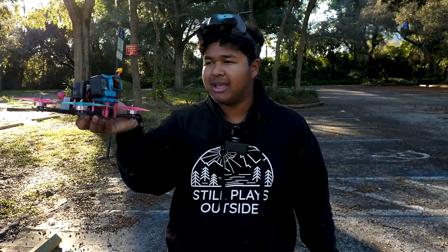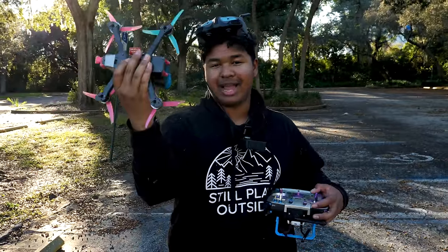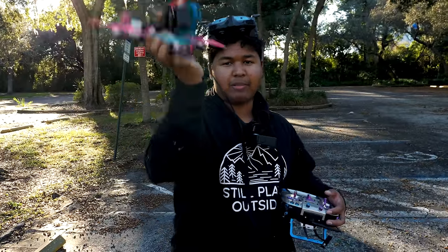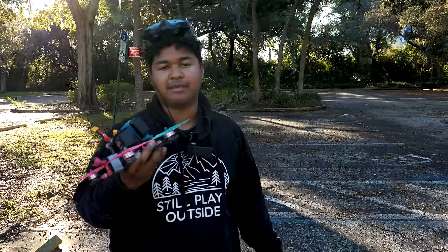The reason you have the blip of throttle at the beginning is so that when you roll sideways you don't just fall down. Because when you're sideways you're not going to have any thrust propelling you up. I'm going to get this drone in the air and actually show you guys what I'm talking about.